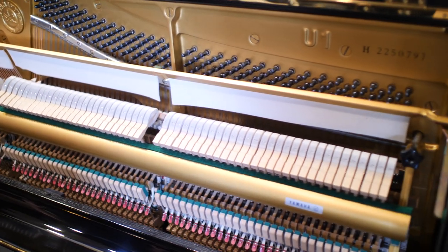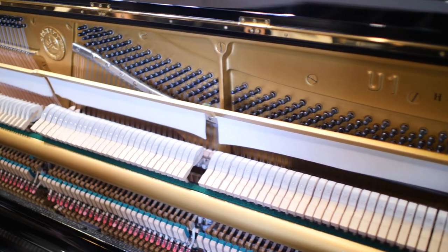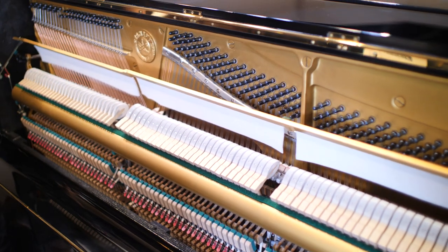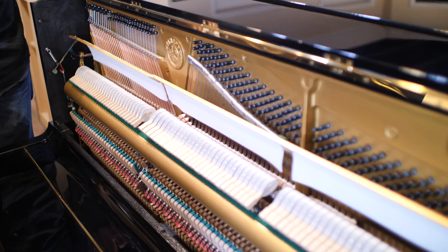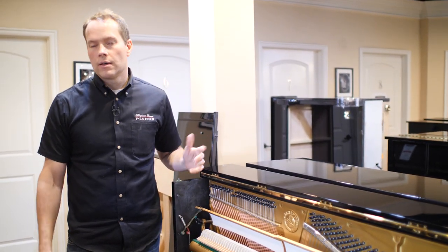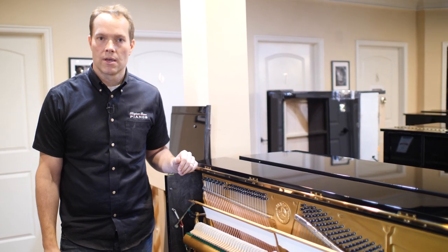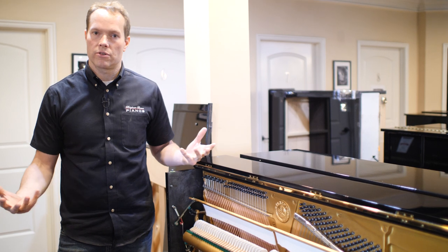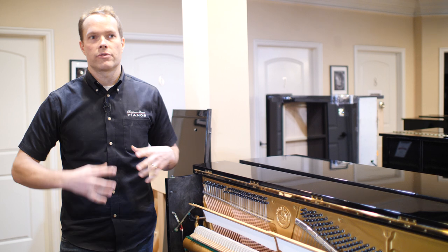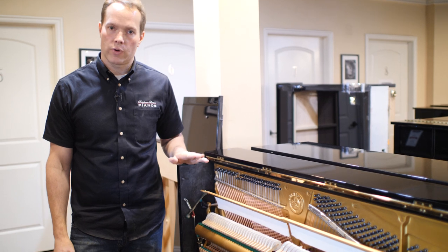According to Yamaha, the U1 is the number one best-selling piano of all time. I would definitely recommend — if this isn't the exact piano you're looking for — that you start your search at 48 inches. Anything below that can be fine, but it's going to be lacking in a number of respects. The big ones are going to be tone: it's not going to quite have the projection, power, and richness of tone that you get out of a bigger piano, and where I draw that line is 48 inches.